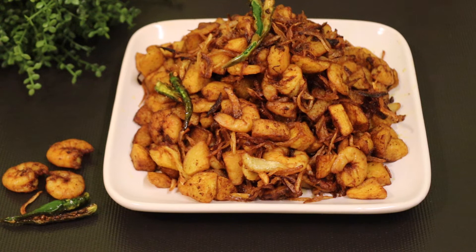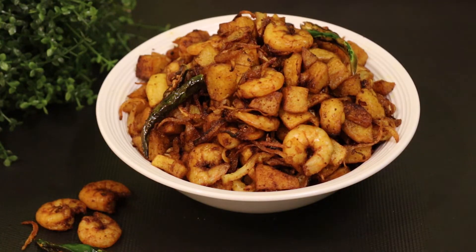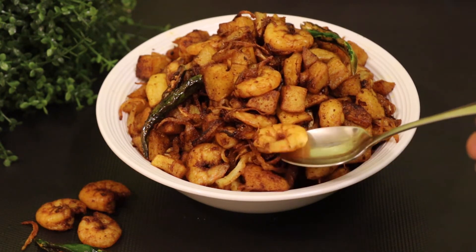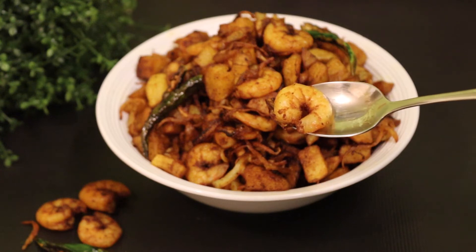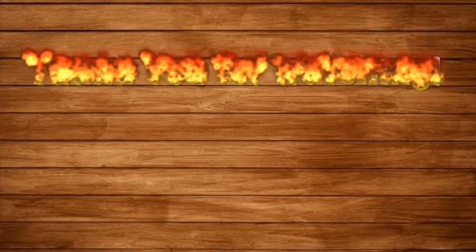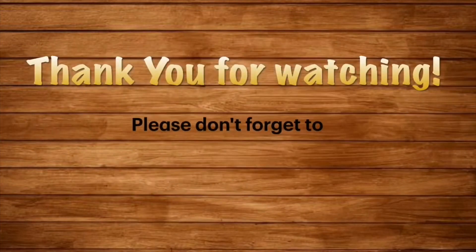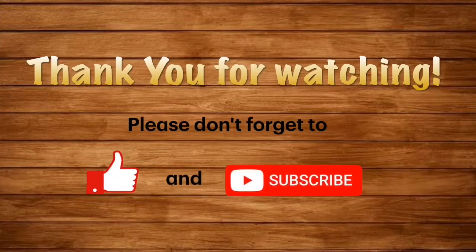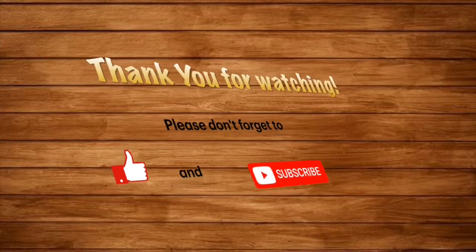Super, it's all ready for you. If you want to try it, please share it with your friends. If you like this video, please like this. I'll see you next time.